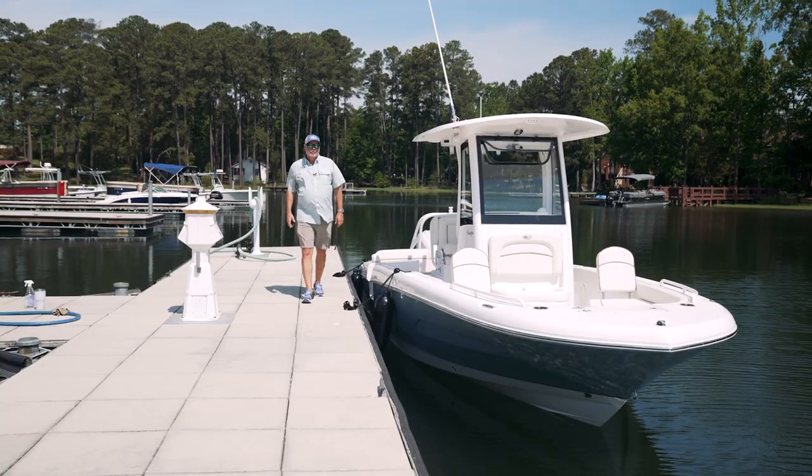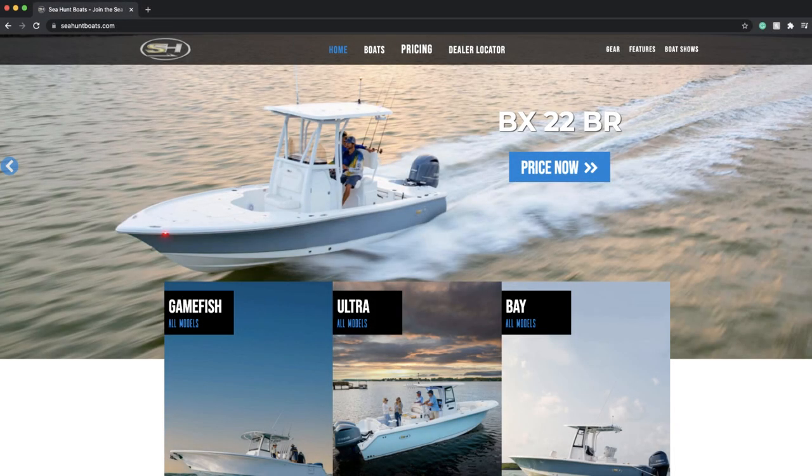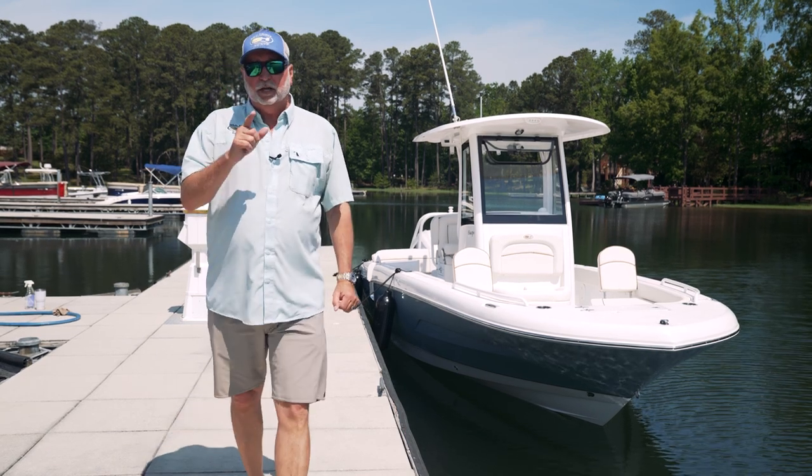Thanks for watching this walkthrough today. If you go to our website, seahuntboats.com, go to the all-new Escape line, pick out the 23, and check it out for yourself. You can also use the dealer locator to find a dealer near you, and they'll be glad to take care of you.